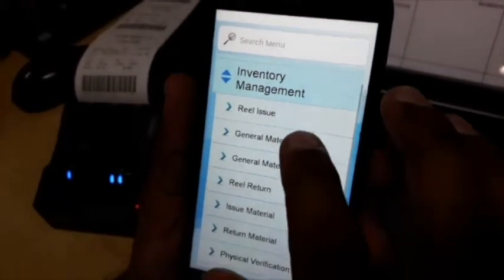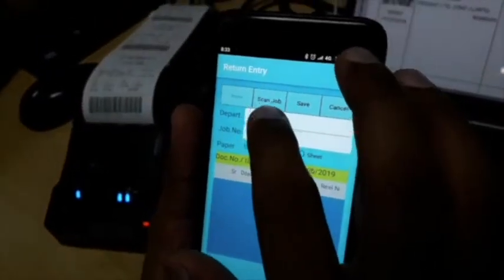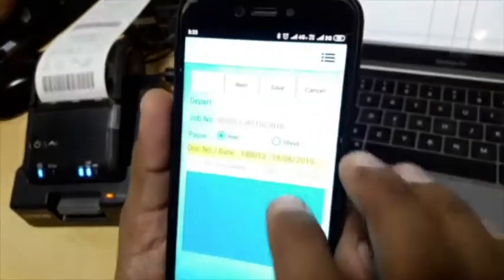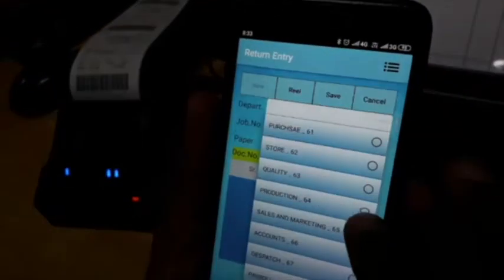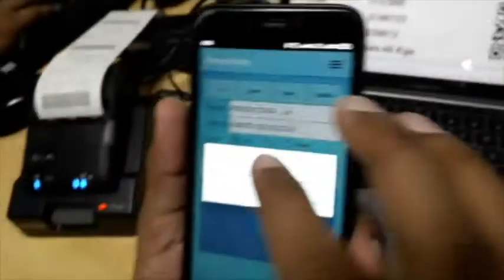We went to the option of the reel return. We are talking directly to the system — almost manless work. We are scanning the job. We told our department that I am from the production department. We scanned the reel. Every process is just a few seconds.